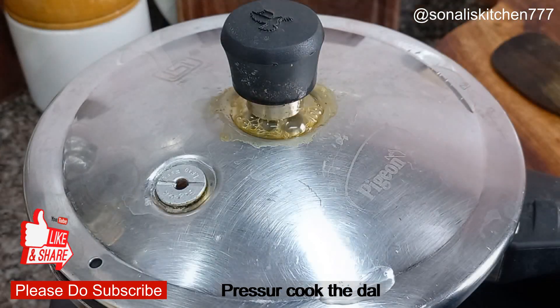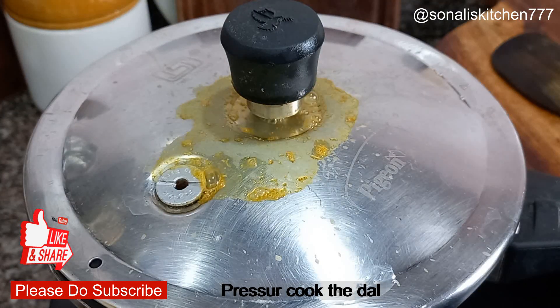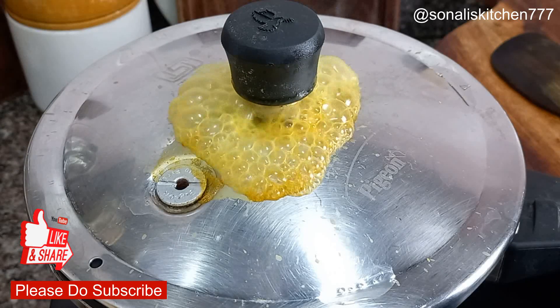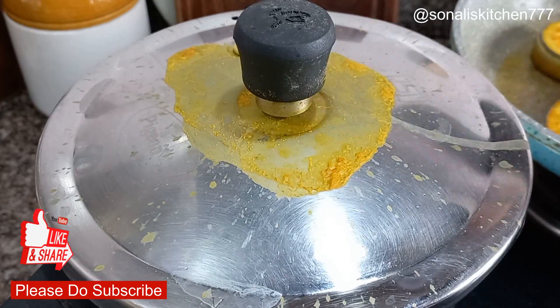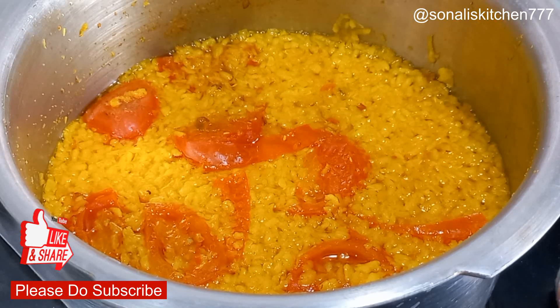Now I have closed the cooker. I will bring the cooker to heat and set it down. I will let the steam build up and give it 2 whistles. Wait until the pressure of the cooker is completely released.